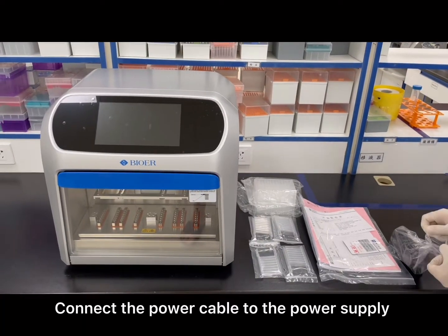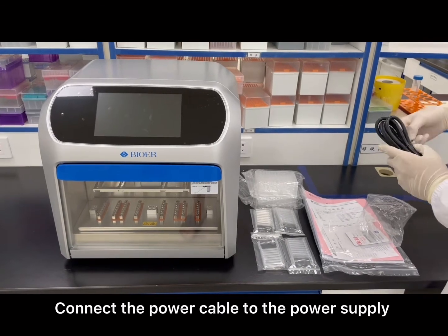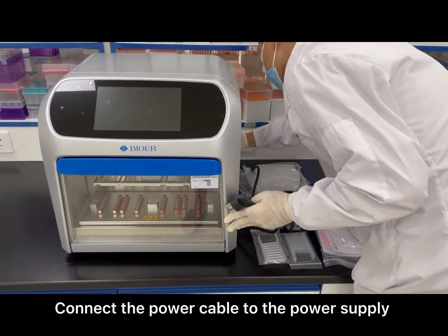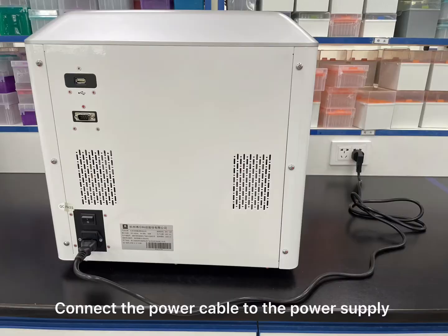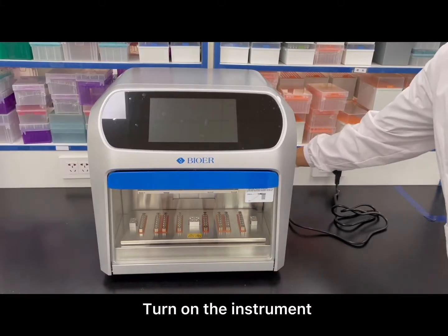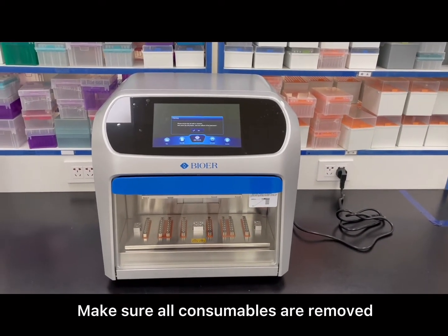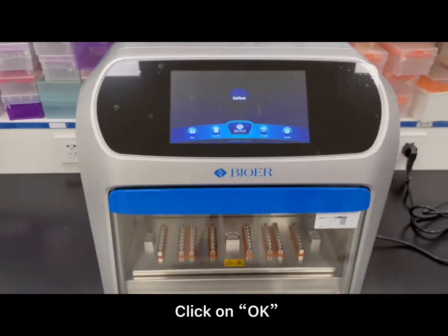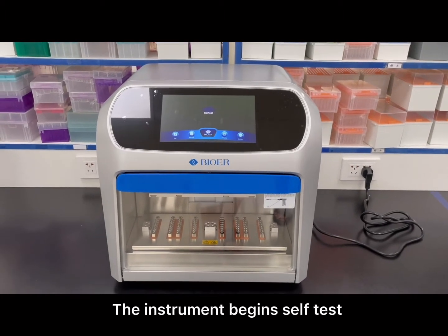Connect the power cable to the power supply. Turn on the instrument. Make sure all consumables are removed. Click OK. The instrument begins self-test.